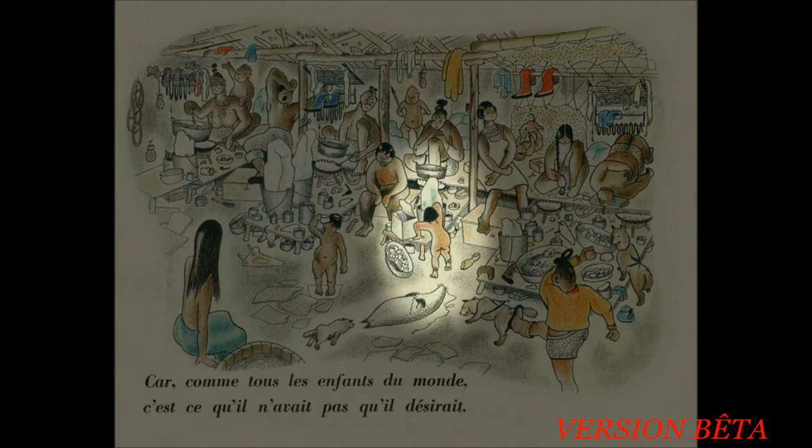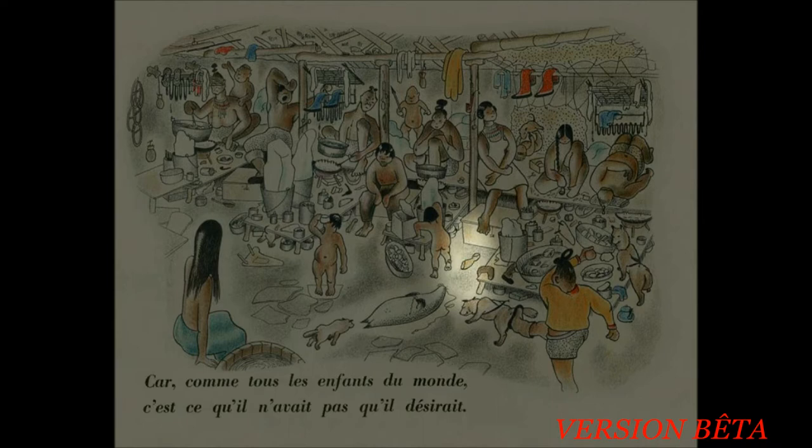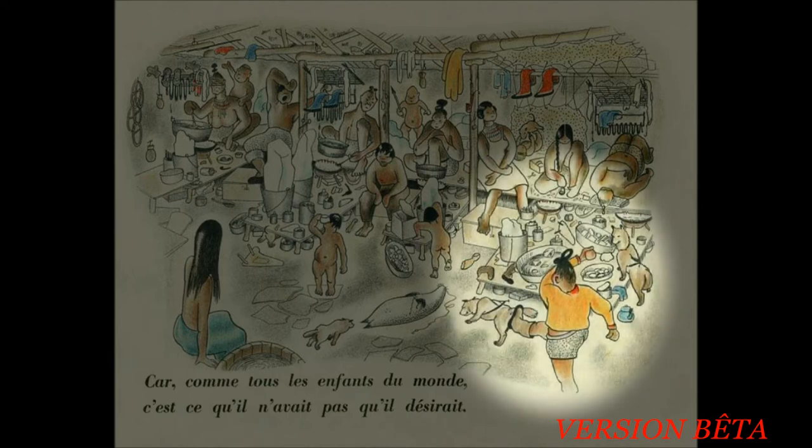Grâce aux lampes à l'huile, il y fait si bon que chacun se met torse nu. Au plafond de la hutte sont accrochés des séchoirs d'où pendent toutes sortes de choses : des bottes et des gants, des morceaux de viande, des vêtements. Les zigzags noirs sont des intestins de phoques dans lesquels sèchent du sang. Les esquimaux adorent ça. Par terre, sur les dalles qui forment le sol de la hutte, près d'Apoussiac, il y a une poupée esquimaux sans bras ni jambes. Dans les pots et les bassins, sur les tables et par terre, il y a de la viande cuite, de la viande crue, de la graisse de phoques et toute cette nourriture attire les chiens que la maman d'Apoussiac chasse à coups de pied.